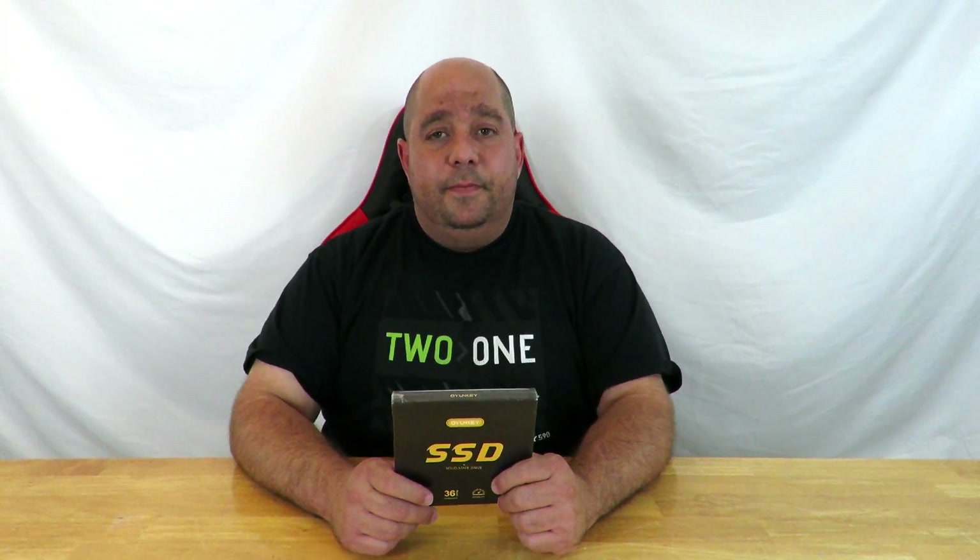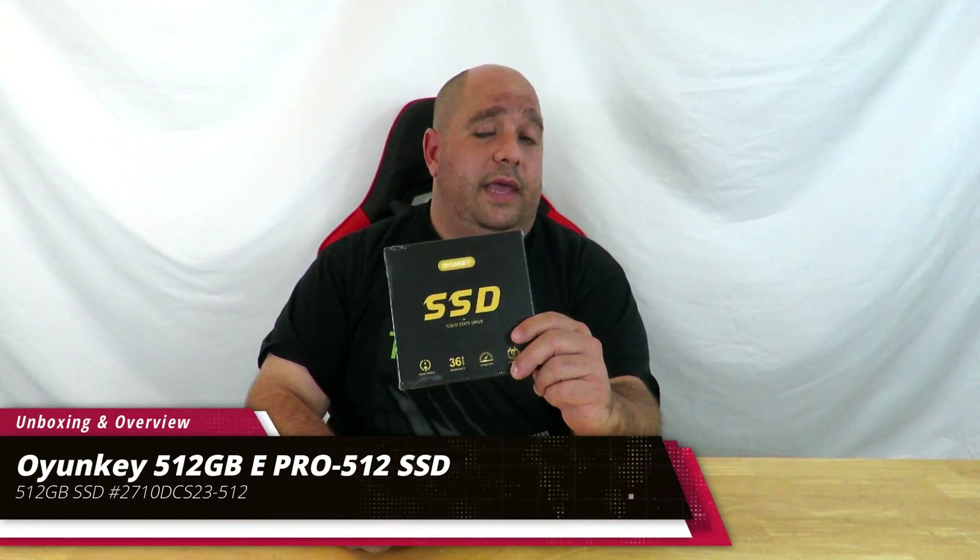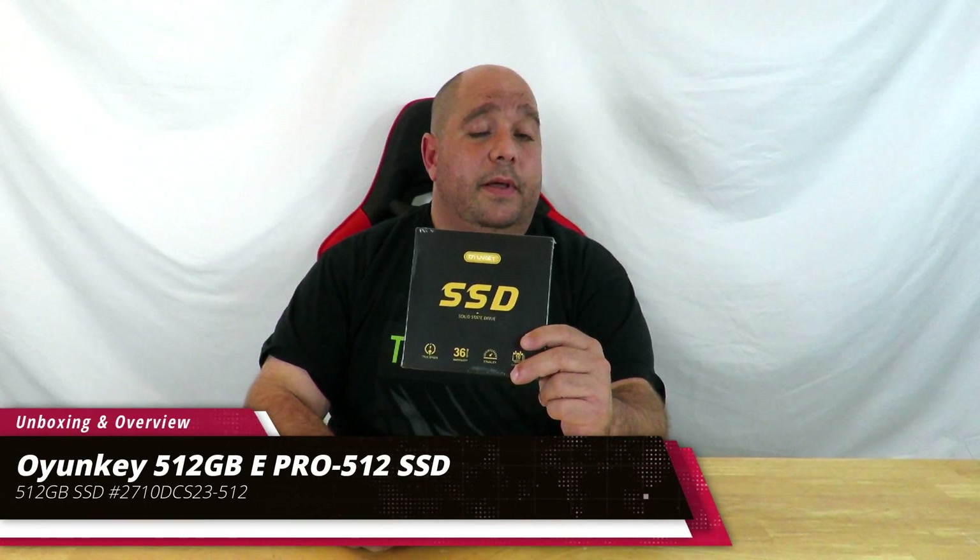Hey guys, this is your friend Iggy back again. Today I'm going to be doing an unboxing and a brief overview of the IonKey 512GB ePro-512 SSD. Come over here real quick and let's see what's inside.